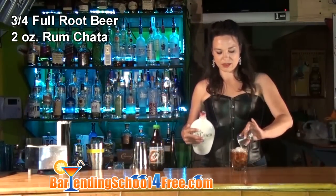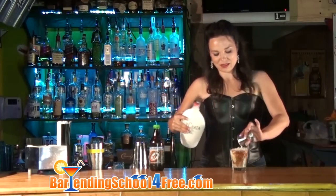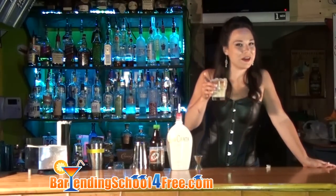Let's float that right off the top. And here we have the adult version of a root beer float. Drink up.